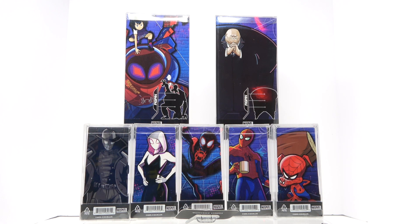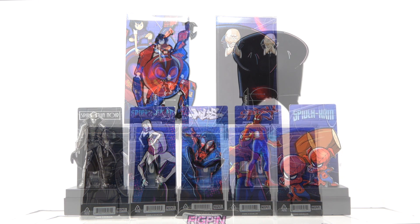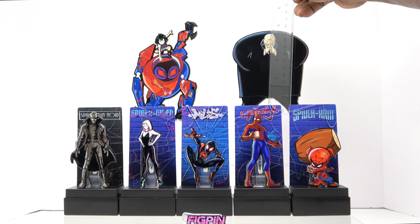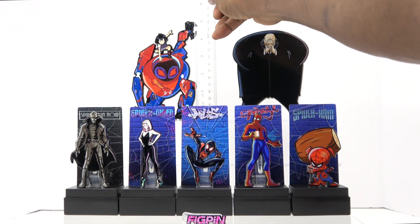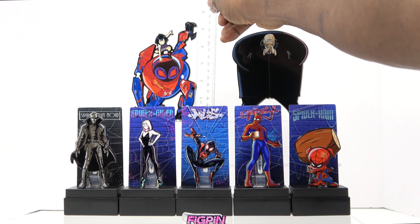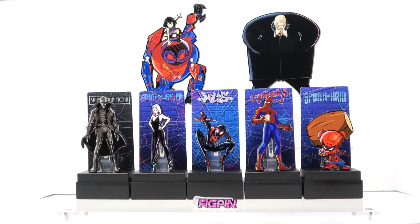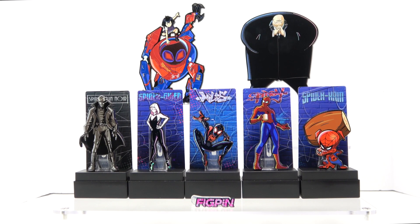Let's get them out of the box completely. Penny Parker and Kingpin are completely out of the packaging to give you an idea of the size. Out of the packaging, Kingpin is right at five inches tall, and Penny Parker is about five and a half to six inches tall — roughly five and three quarters. That's what they look like out of the packaging.